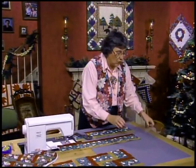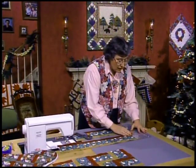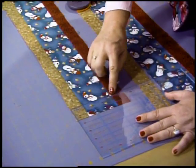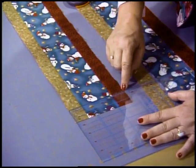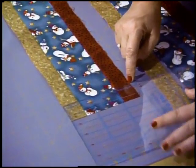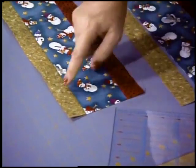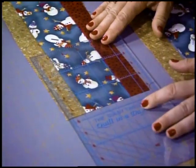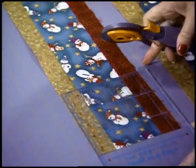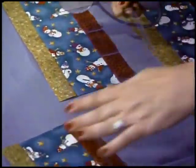Once you have it sewn and pressed, measure it because we need to cut a square — that's the most important part. Take your ruler and line it up from edge to edge; it should be approximately five and a half inches. Once you know your width, take your ruler, turn it, and cut so that you have a total of ten rail fence blocks.